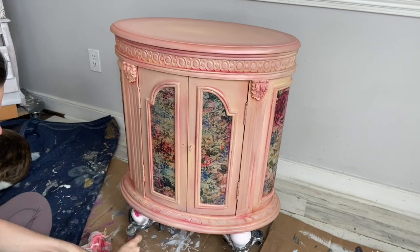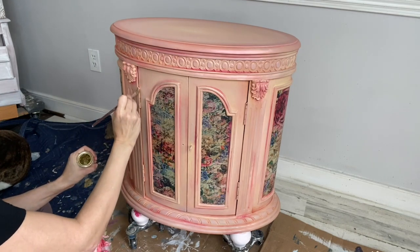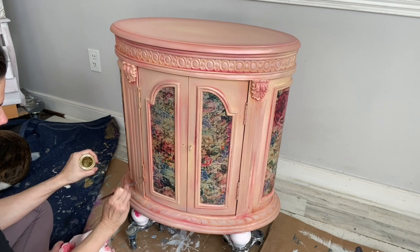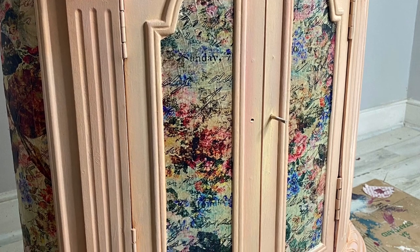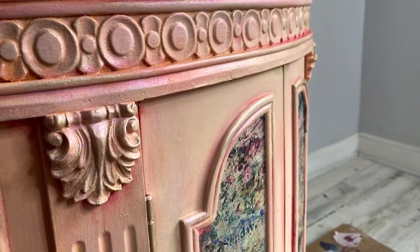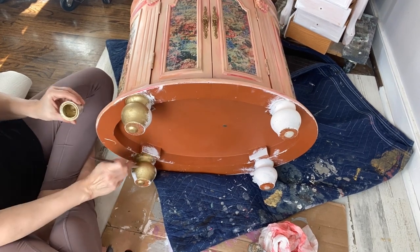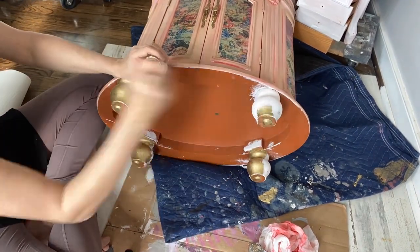I added some beautiful gold gilding wax and some Apricot and Lilac Chameleon wax. For a final touch, I used my gold gilding wax and covered the entire feet. You can seal your entire project with wax or clear coat.